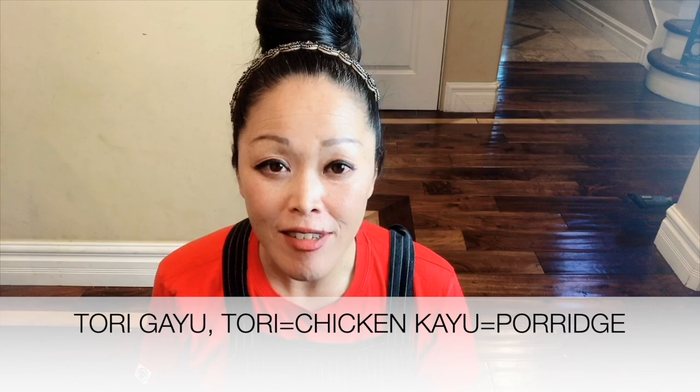The fourth one is porridge with chicken — tori ga yu. You marinate chicken with shio koji, and cook it with rice from scratch, from raw rice. So let's see how to prepare these four dishes with shio koji. They are all easy and simple. At the end of this video, I will have a Japanese lesson — one expression a day — so please stay tuned. If you are new to this channel, please don't forget to subscribe. If you have comments or requests for future recipes, please write them down in the comment section below.